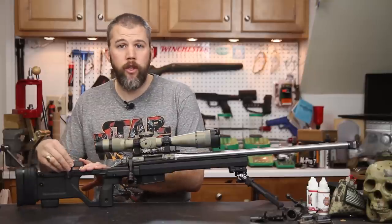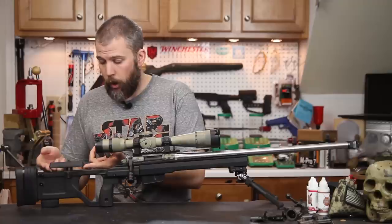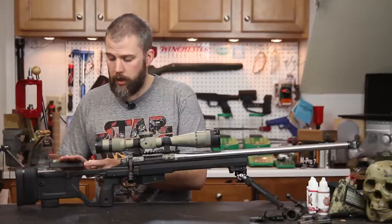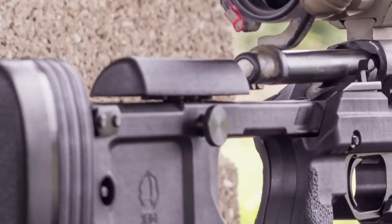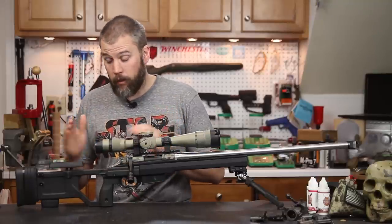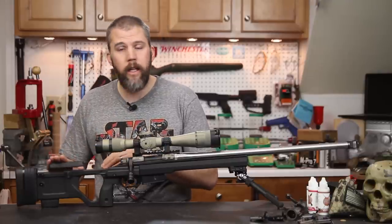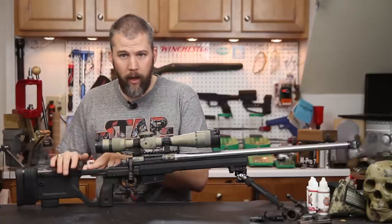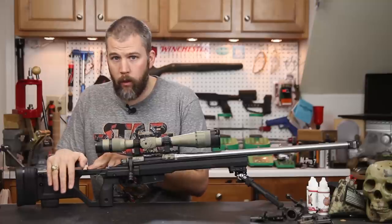They still maintain the tool-less adjustable comb — you've got about one inch of comb height that you can go up or down, and the cheek piece is still the same as the Whiskey 3 chassis. You have this asymmetric cheek piece so you can switch it around to get different angles on the side of your face. If you have a fatter face you can use one side; if you have a skinnier face you can use the other side. It's really nice just to get that last fine tune without any extra mechanism.